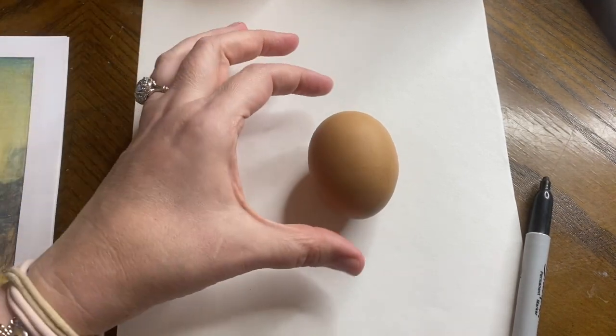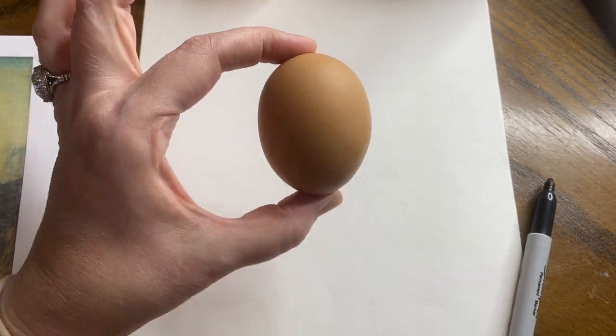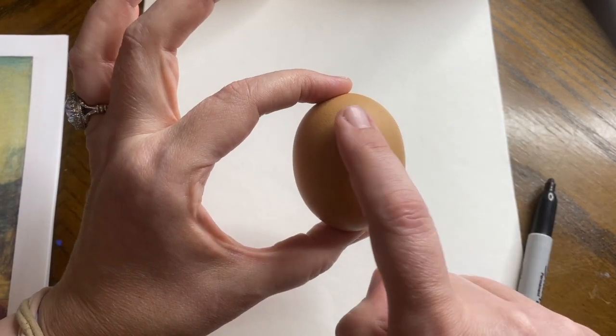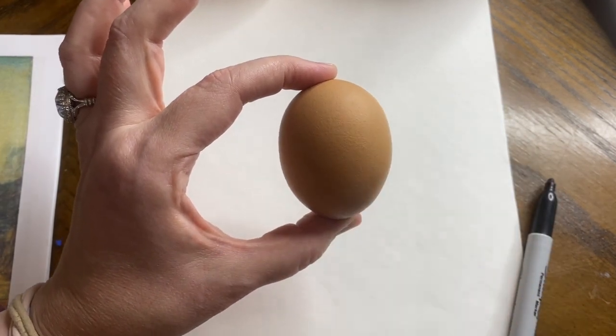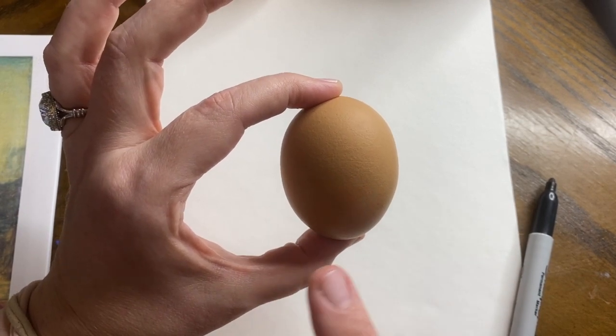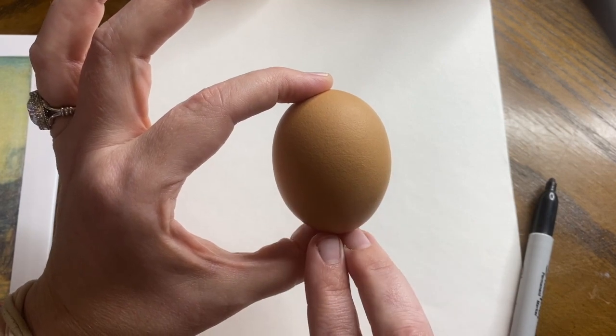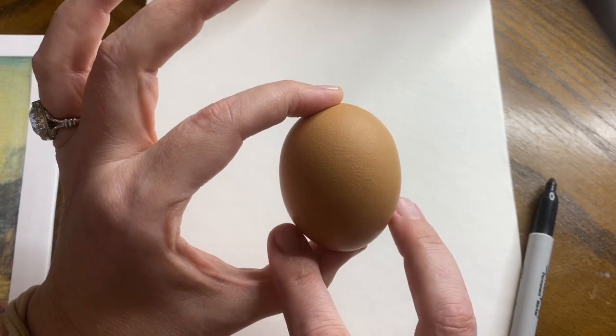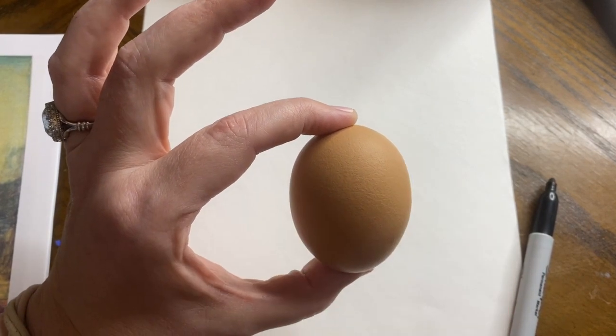So let's flip our paper over and talk about the shape of your head. I have a handy dandy little tool here — this is an egg. Your head is not a circle; it is the shape of an egg. This egg is a little bigger on top to hold your big brain, and then it's a little smaller on the bottom where your chin comes down and tapers. Your chin isn't pointy — it just comes down a little more narrow than up here.